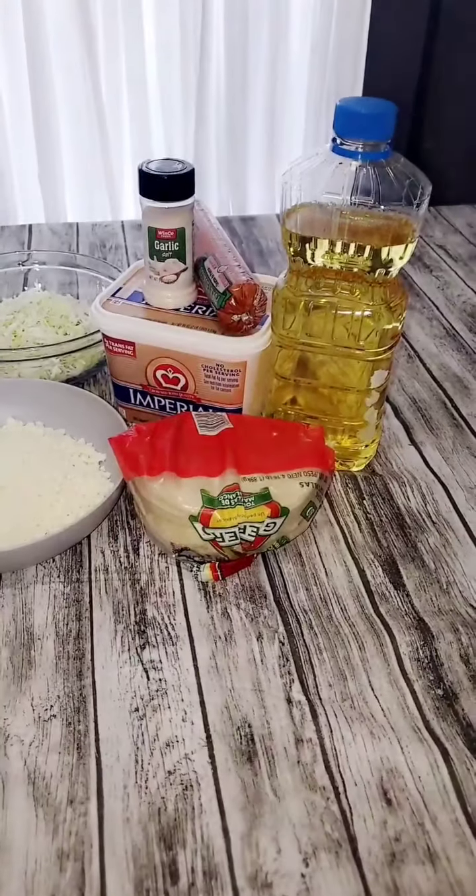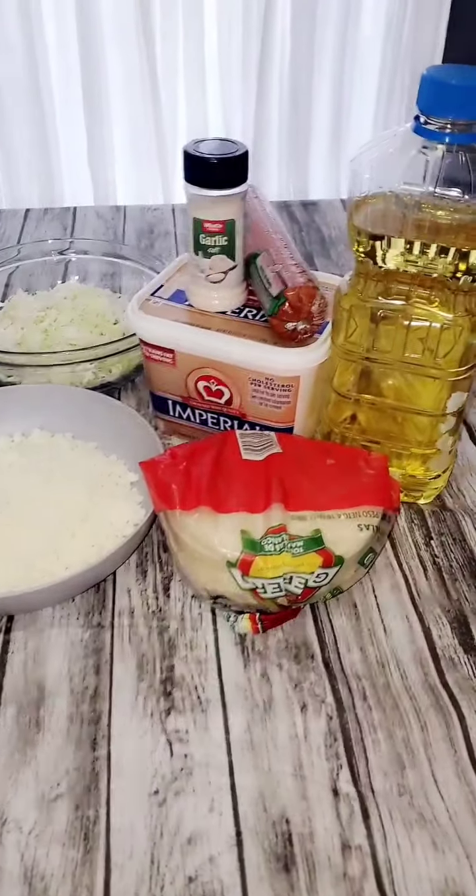So follow me, stay tuned, and I will show you how to prepare this dish. Los ingredientes para esta receta son los siguientes.